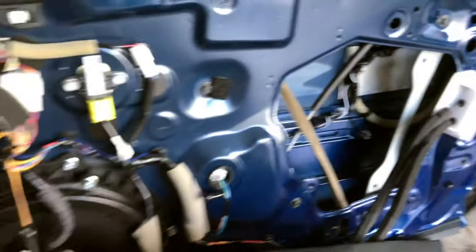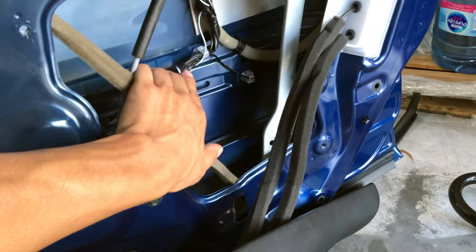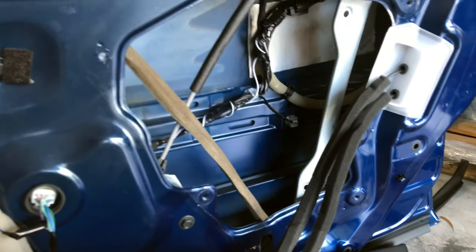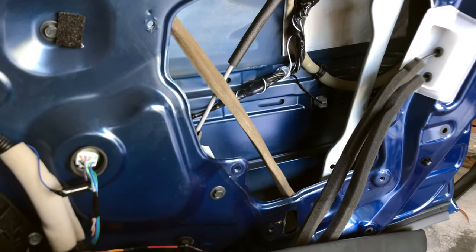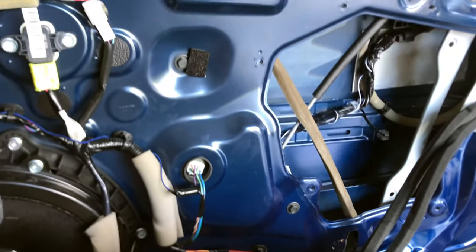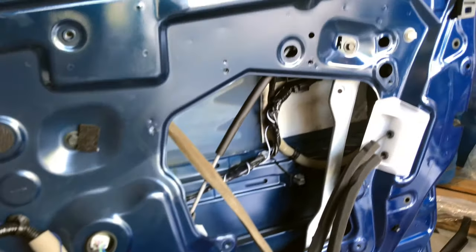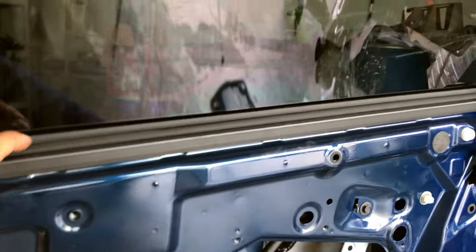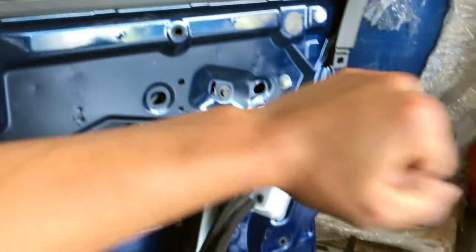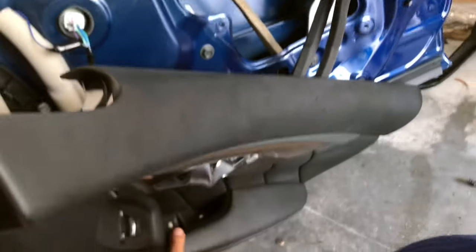Now put everything back together in reverse order — metal plate first. Make sure that the wiring is not rubbing against the window track and that you have it wired and routed correctly. Put the metal plate back on with all 10 millimeter bolts, then put the door panel back on. Put the door panel from the top down so it clips on here, then lightly tap around the edges, then your screw and bolt.